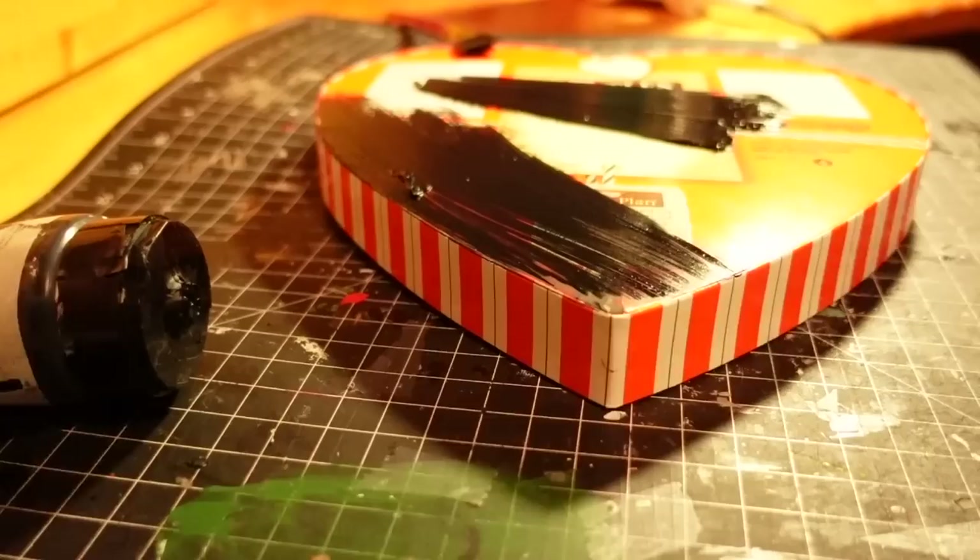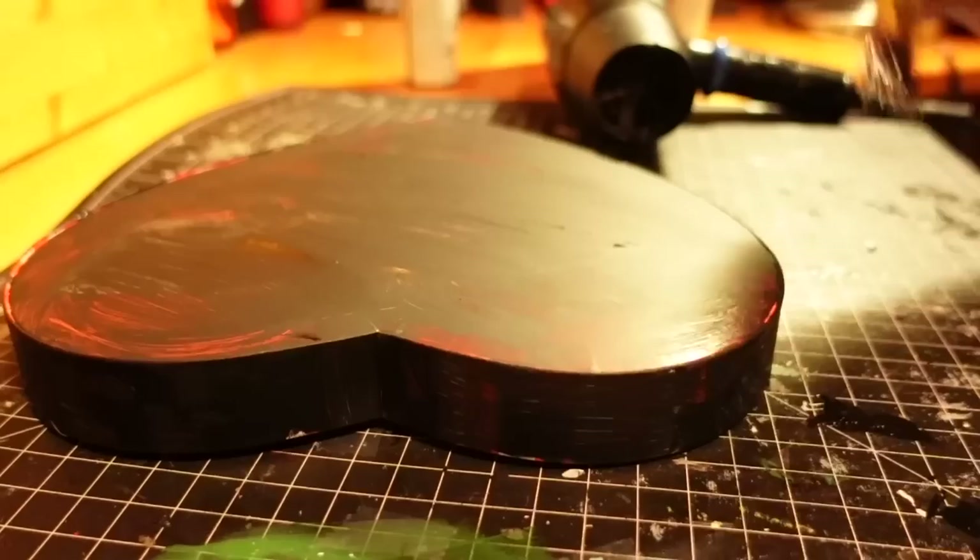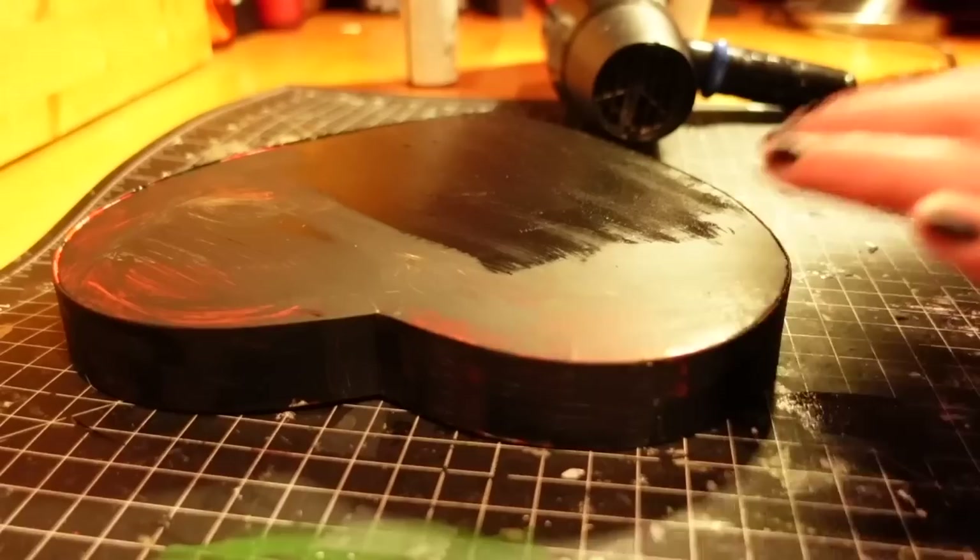For the bottom, I just decided to do a super simple layer of black paint to cover up the old product information. I did three layers to get it nice and opaque, but that solved it and I think it looks good.